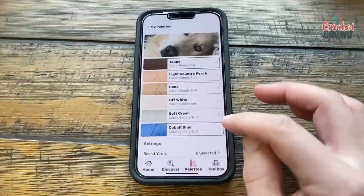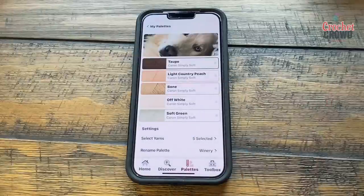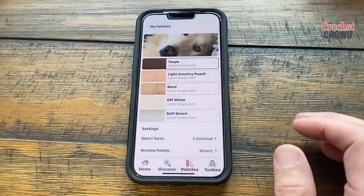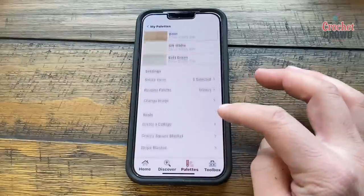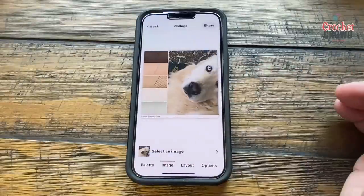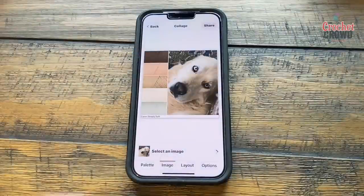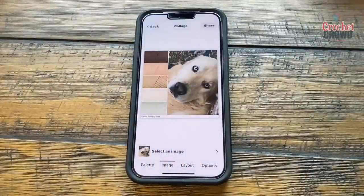If I don't like something I can click on it and eliminate it, or I can always add more yarn. Now we're going to scroll down and create a collage. When I create the collage it generates a paint chip — like you'd see at a paint store — showing all the different Caron Simply Soft options. But wait, there's more!